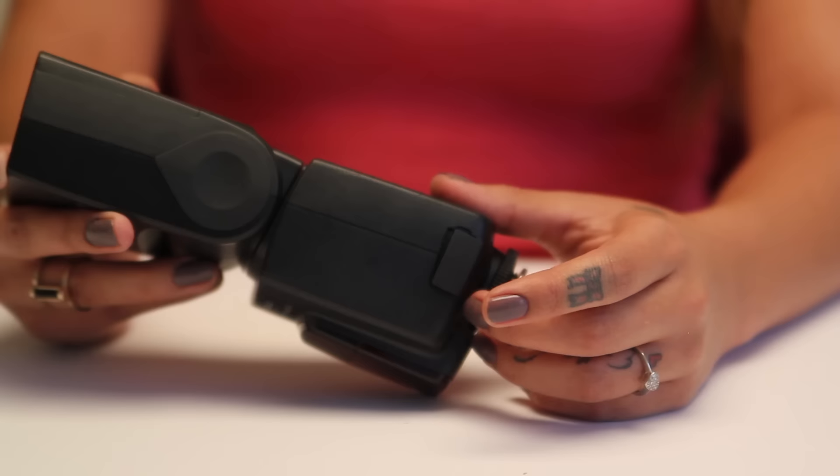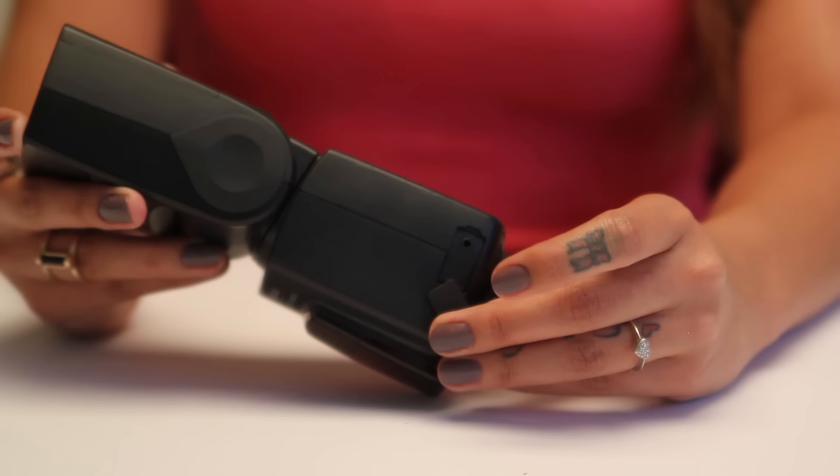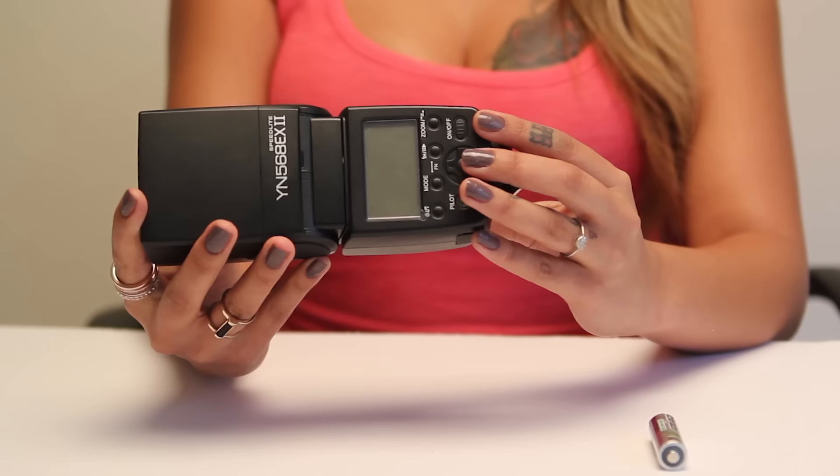It has a PC sync port on its side, but keep in mind it's a 2.5mm size port. This gives you the ability to trigger the flash off camera. The other side has the battery compartment. Simply slide the battery door down to insert batteries.